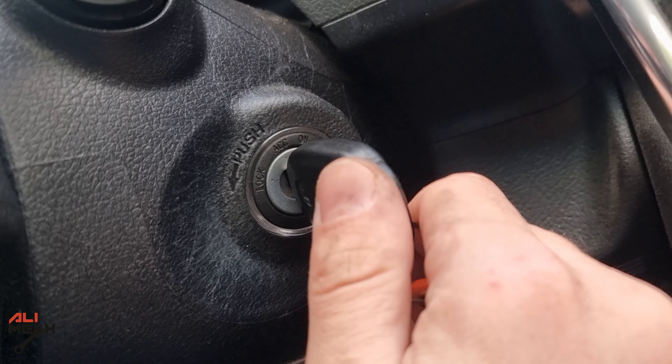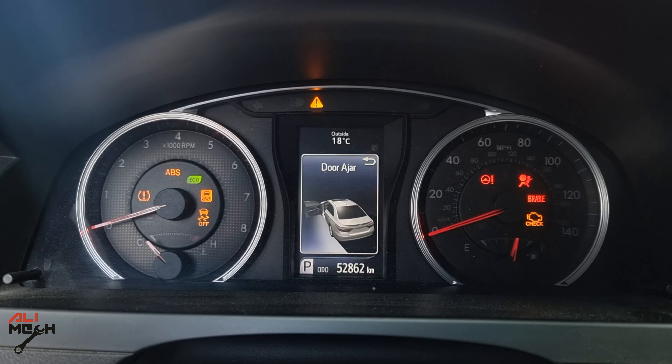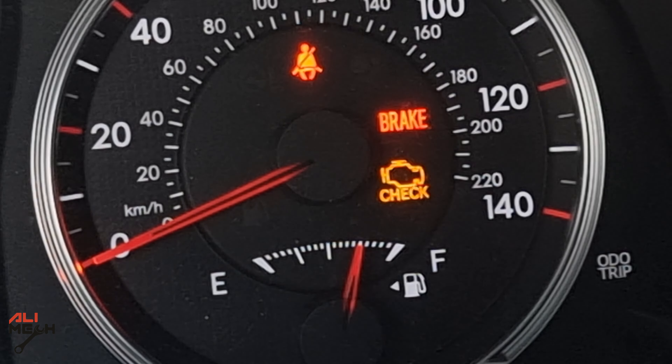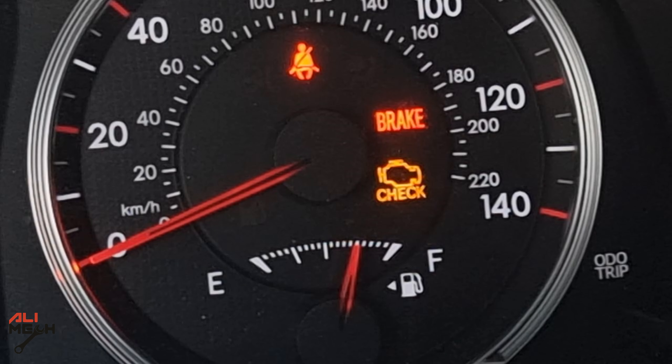Hello, it's Salimek. Today in the morning I started my car and have a check engine light. So whenever you have a check engine light, it's important to have an OBD scanner to scan the car to see what is the error code that makes the check engine light turn on. Most of the time they are an easy fix.